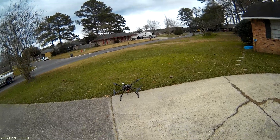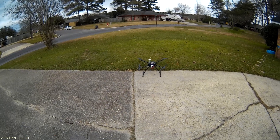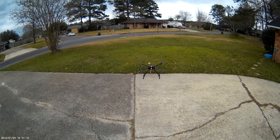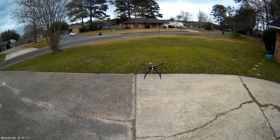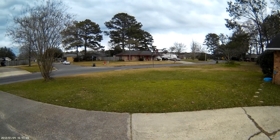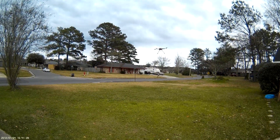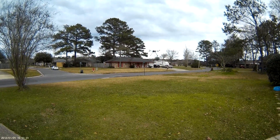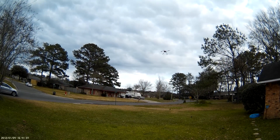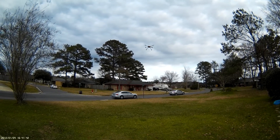We arm — we get a solid red light — and we have a GPS lock of two blinks. I'm going to get up to a hover. I need to do some trim tuning here because the wind is blowing pretty good out here. There we go — that's stabilized. I'm going to put it in loiter.